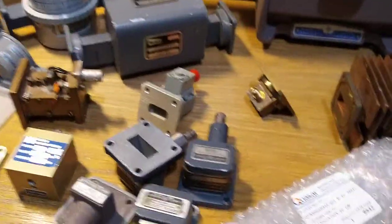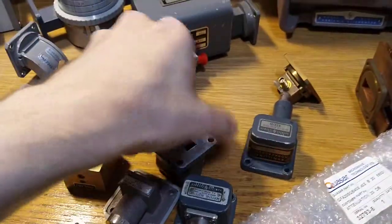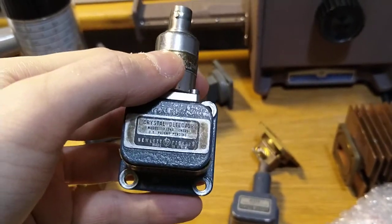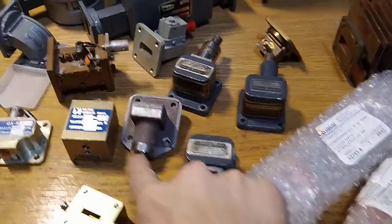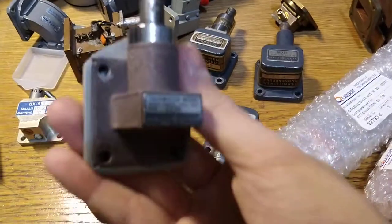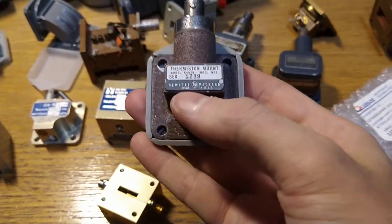Continuing on HP, I got a waveguide mixer and two crystal detectors — the HP type. I don't know if these are okay, but they'll play really nicely with my VR90 sweeper plug-in. I got a thermistor mount, but this one seems to lack the real thermistor. Also with the older style brown hammerite, but still HP.